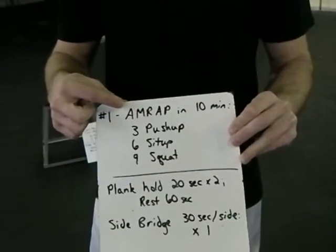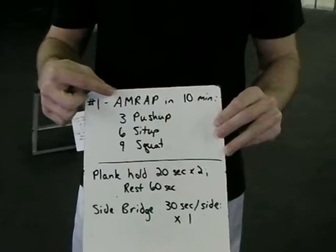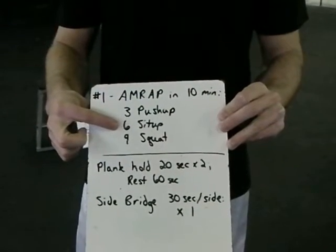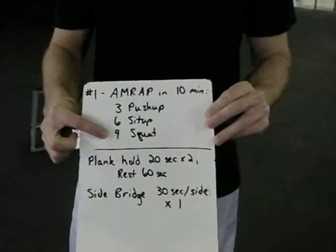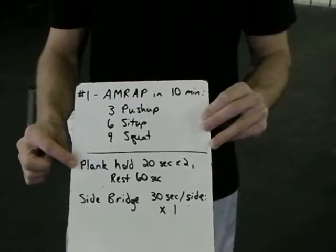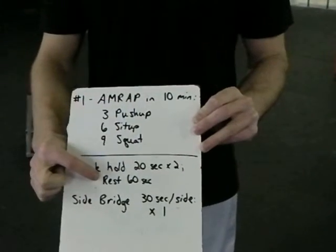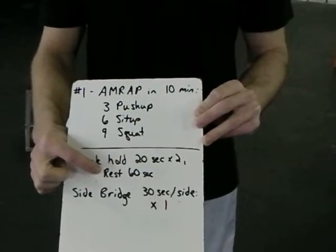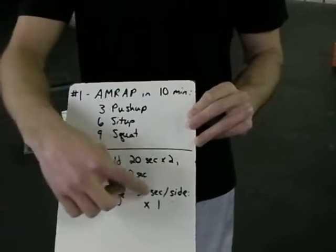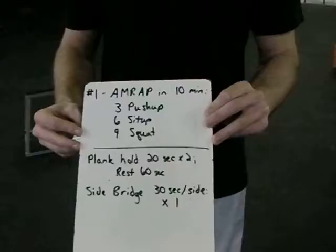It's going to be as many rounds as possible in 10 minutes of three push-ups, six sit-ups, and nine squats. Then it's going to be a plank hold, 20 seconds, times two — so we're going to do two plank holds. We're going to rest 60 seconds in between the planks, and finish with a side bridge, 30 seconds per side, just one on each side.